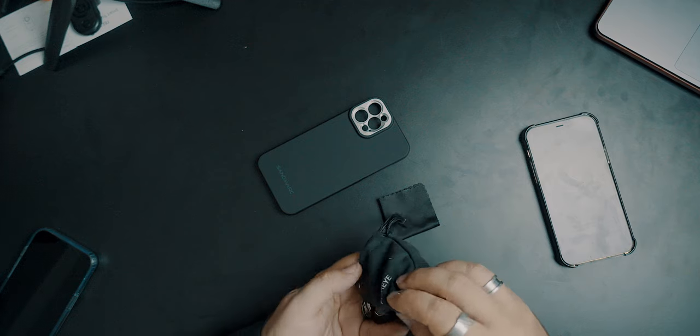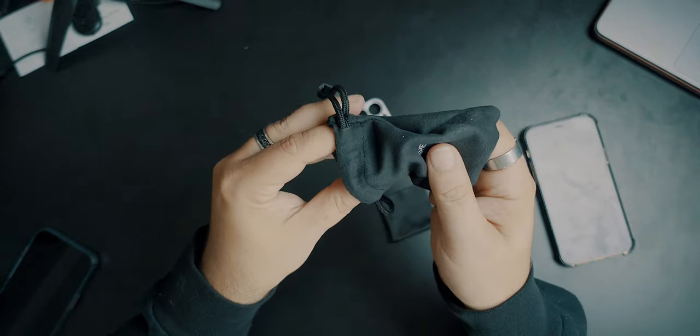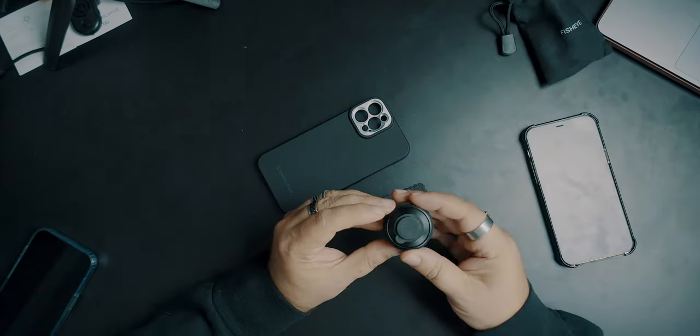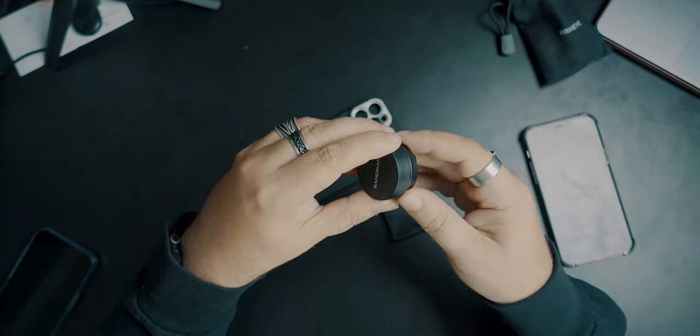You also get a little microfiber cloth for cleaning your lens. And in this little baggie it even labels it 'fisheye' — just in case you were unaware. Like for me, I have their fisheye and their macro, and when you take them out of the case they're similar enough that it's nice having a label. It's got a lens cap on the back and a lens cap on the front.